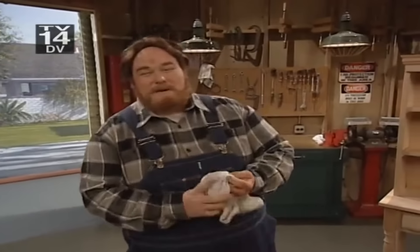Oh, hi there. Welcome to Paul Timberman's Workshop. I'm Paul Timberman. Today we're going to be finishing up the shelves on that white pine curio cabinet that we started last week. So let's get at her.